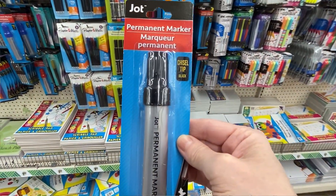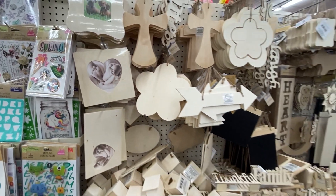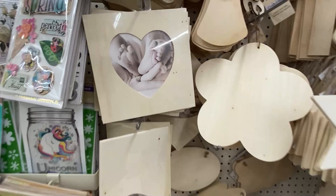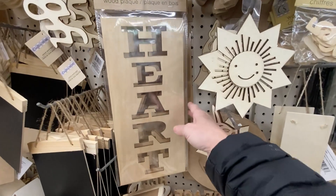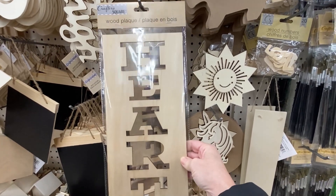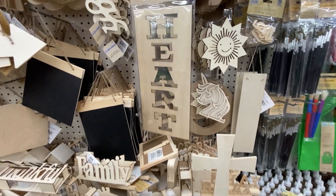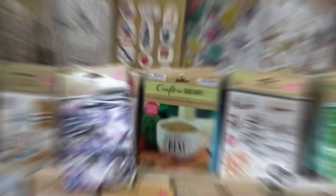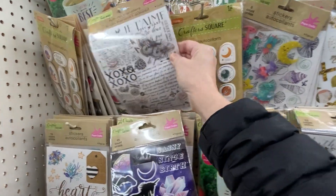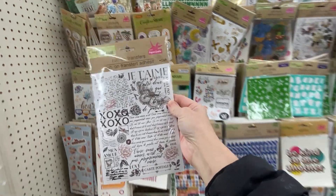Whenever I see chunky black markers I pick them up because I use those in place of black paint for doing my lettering. I also wanted to show you that heart-shaped sign — I got one at Walmart that's identical, so I'll be crafting with that. If you want to follow along with my crafts, keep your eye out for that heart-shaped sign at Dollar Tree. They also have a sign that says 'heart' which would be cute for a Valentine's Day DIY, and these stencils. I finally found a Dollar Tree with pretty decent rub-on transfers, so I picked up this sheet — it is so perfect for Valentine's Day. Make sure you pick one up if you see it.